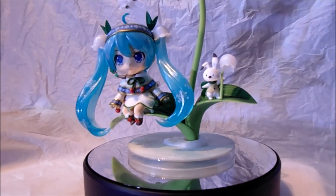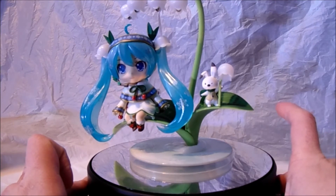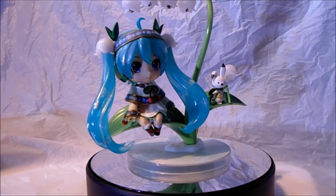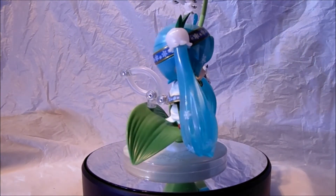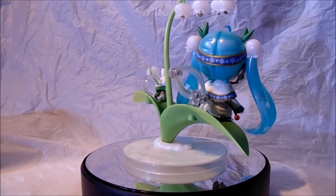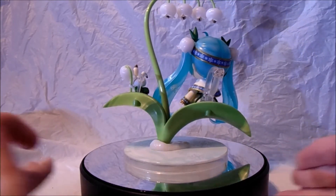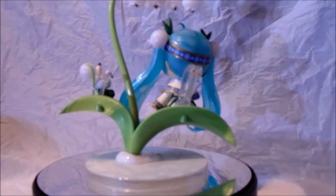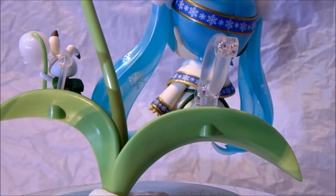I'm going to give you guys a 360 of the figure now to show you what it's like from behind and the sides on my turntable. This cost me around £50, so it's a fair price to pay. As you can see there, both characters are held in place with clips. Let me just pause that there on the turntable and give a little zoom there to show you guys. You've got the two holders there holding the characters in place so they don't fall off, so that's why they're not moving.